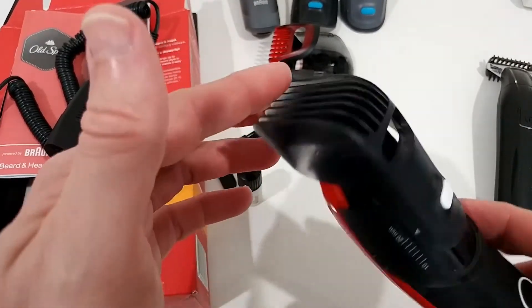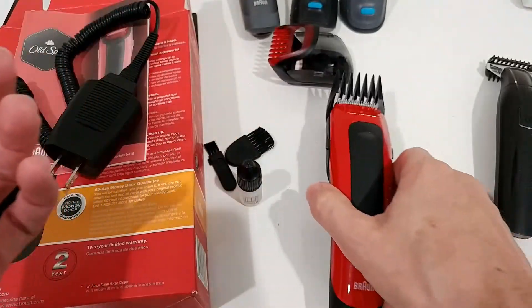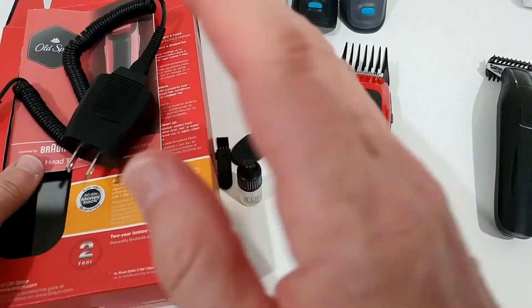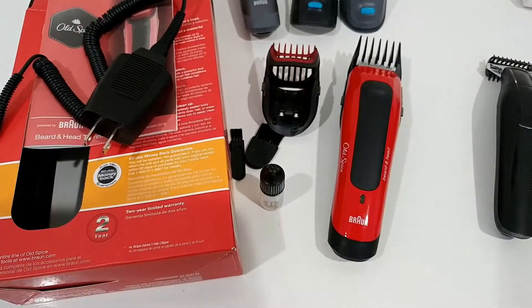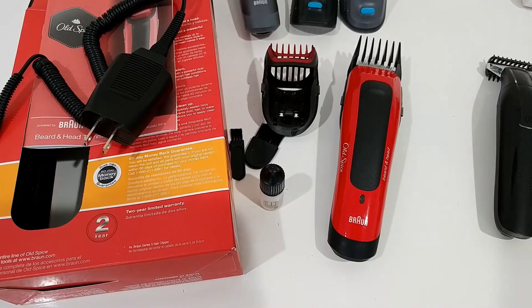It somehow feels a little bit more sturdy. I cannot guarantee it will last forever — I had a similar impression with the old one at first — but right now it's doing a good job and we have a two-year warranty. I'll definitely keep the box in case something happens. If you're interested in how long this holds up without breaking, ask me in the comments below and I'm happy to give feedback. I've been paying full price and I'll put the link to the Amazon listing in the description so you can check it out.